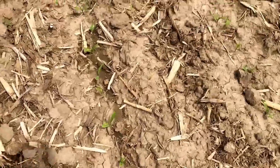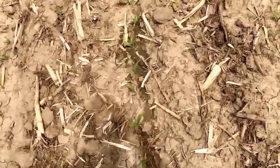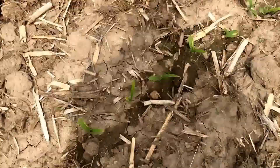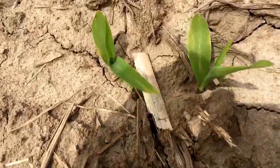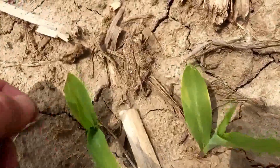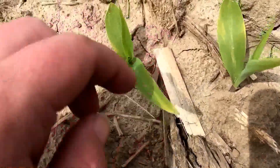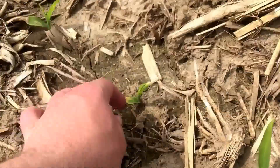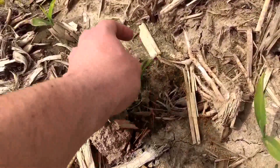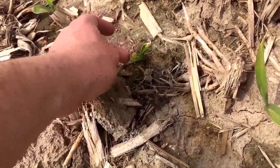They're starting to push out their second and third leaves, but what I'm seeing is that a lot of them have a little bit of yellow on the tips — not only on the tips but on the first leaf especially. Here's one that's practically dead; it probably had some difficulty coming up out of the soil.